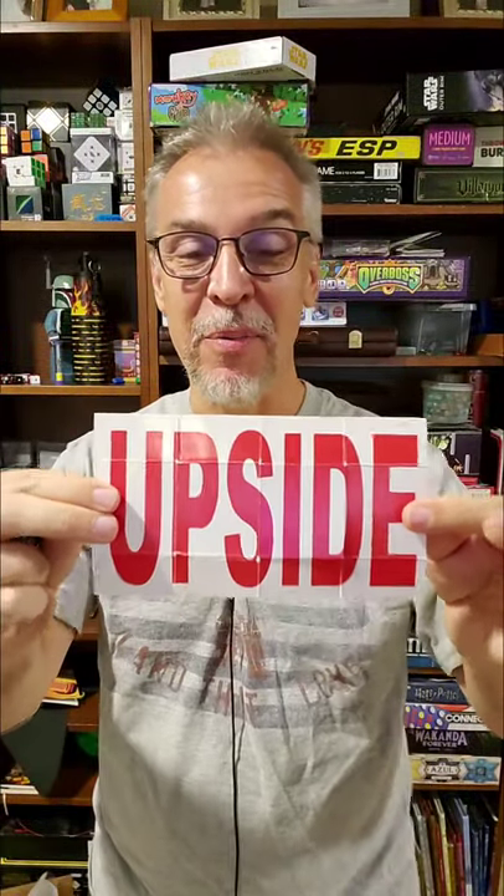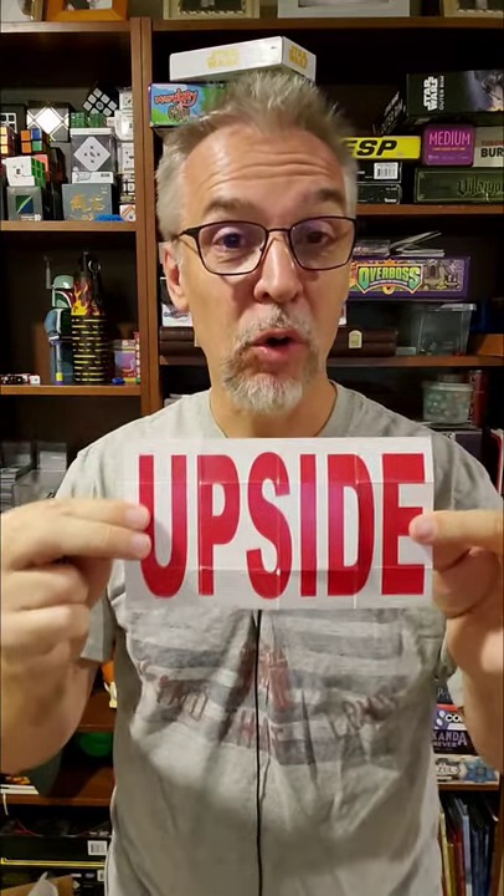Hey everybody, welcome back to Magic Orthodoxy. My name is David and today I got another really fun optical illusion for you. As you can see, I have a piece of paper and it has the word upside on it and it's right upside up. What I'm going to try to do is rotate it upside down right in front of you without you even noticing.